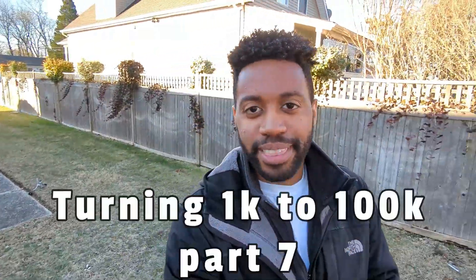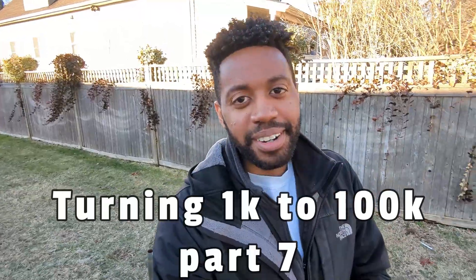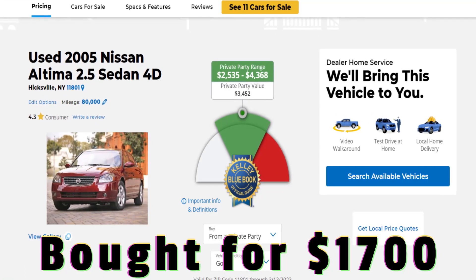This is the next part of the turning $1,000 to $100,000 flipping cars series. In the last video, we bought an 05 Nissan Altima for only $1,700 — it was a great deal. In this video, we're going to be covering exactly what it takes to get this thing ready for sale. Make sure you follow along, and I hope this is inspiring some of you to start this journey yourselves.